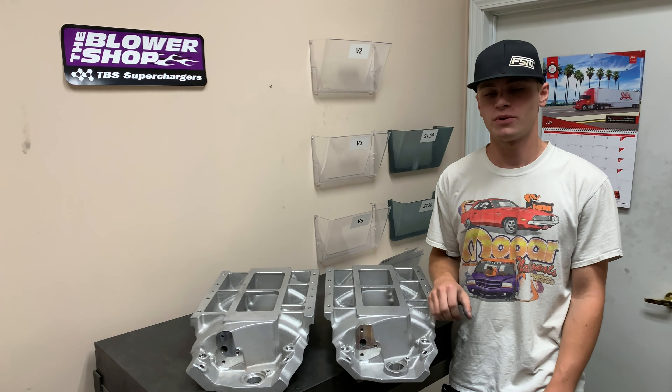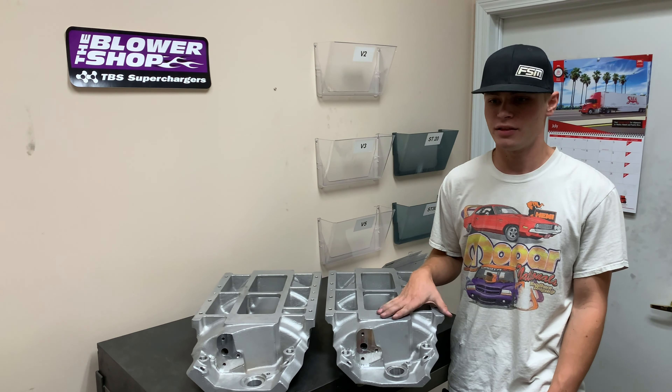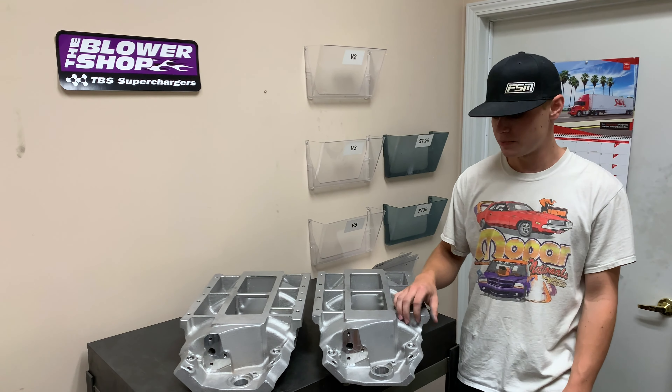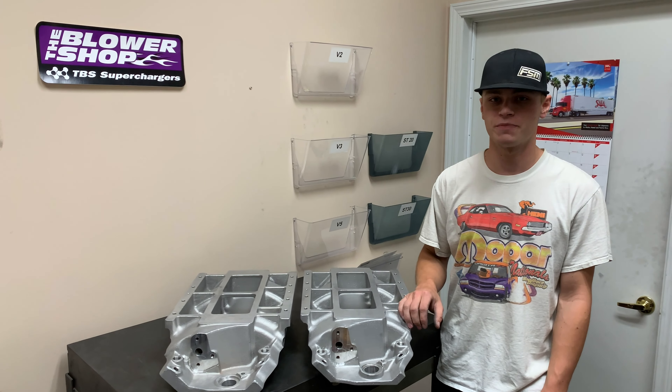Hi guys, Jake with TBS Supercharged. Today I want to talk with you a little bit about big block Chevy manifolds. Now when we're talking big block, the big piece of information we need to know is deck height. So we have two options: a standard deck and a tall deck, and that is for a 9.8 deck height and a 10.2 deck height respectively.